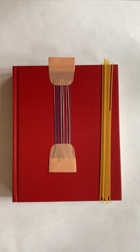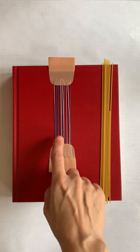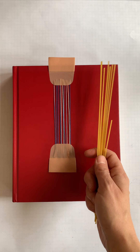How to weave on a discontinuous warp in an unconventional warping scenario. This is band-aids on a book holding down some crochet line, and this is unconventional weft material: dry spaghetti.